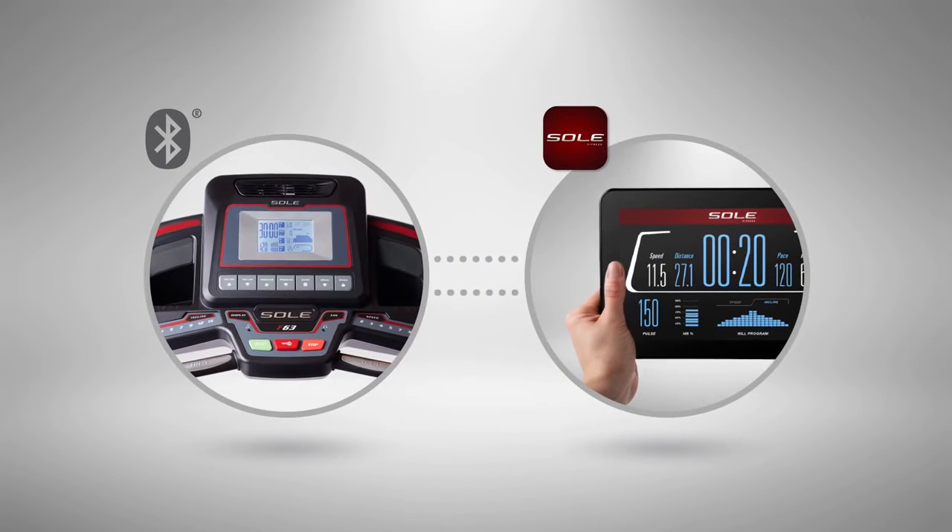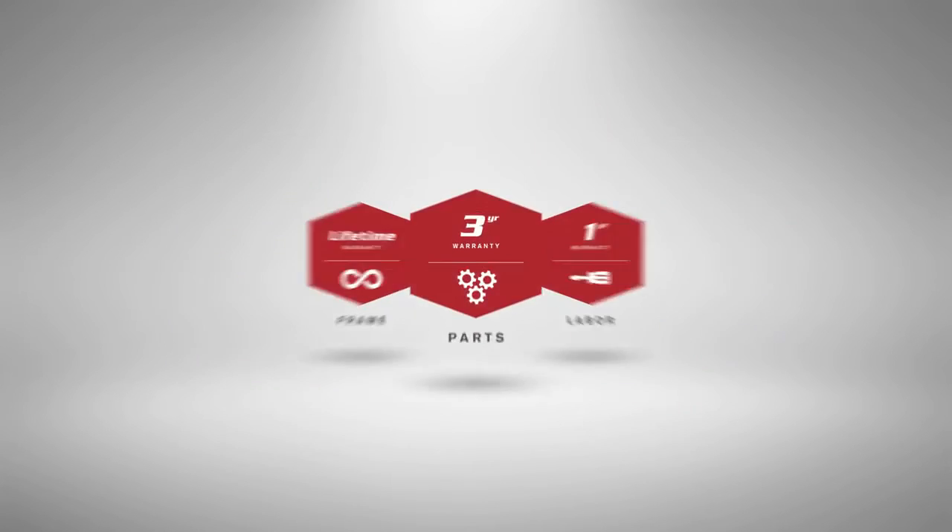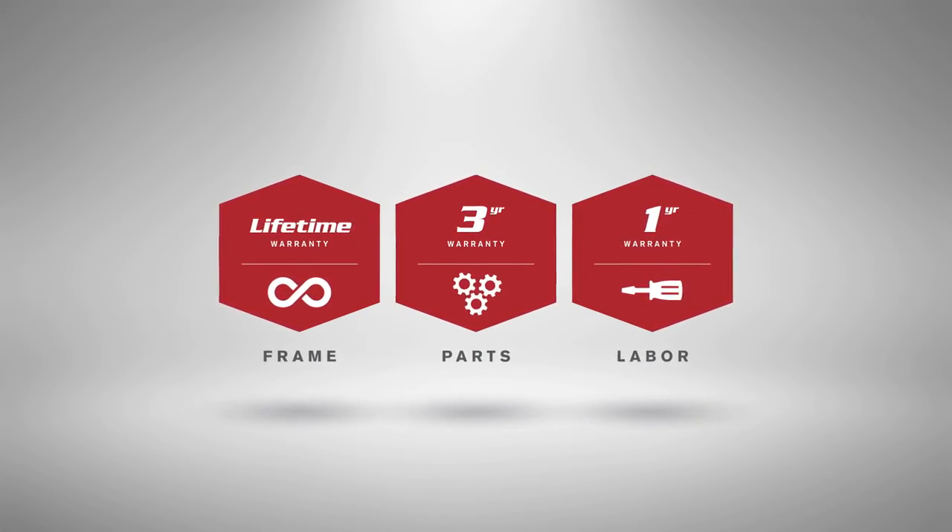Built-in Bluetooth lets you connect your smartphone or tablet to track your workouts over time. And because it's built by Sol, you can trust it for years of fitness.